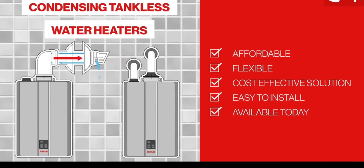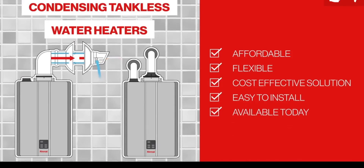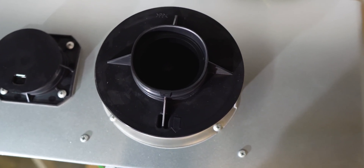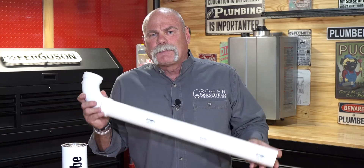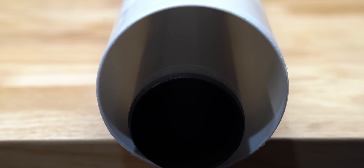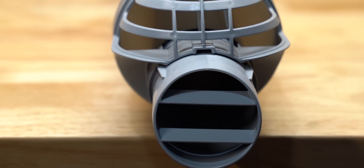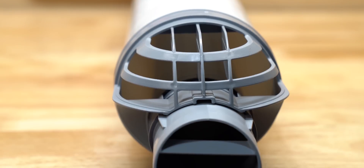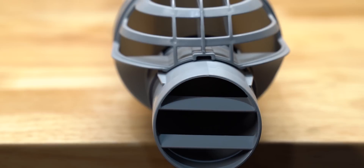If you've got a new water heater you probably want a new vent anyway, and being able to run PVC makes it an affordable option for anyone who wants tankless. If you're installing a condensing water heater, two-inch PVC will work. They also offer a concentric vent — pipe inside a pipe — which is great if you're going through just one hole on an exterior wall instead of up through the roof.